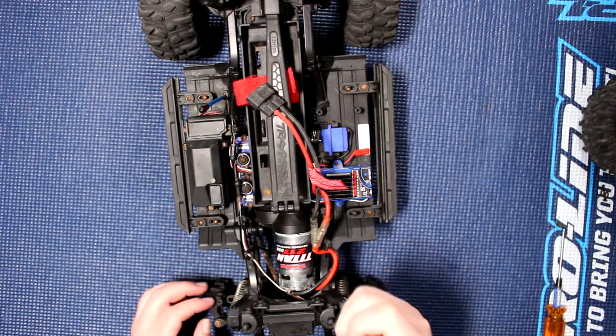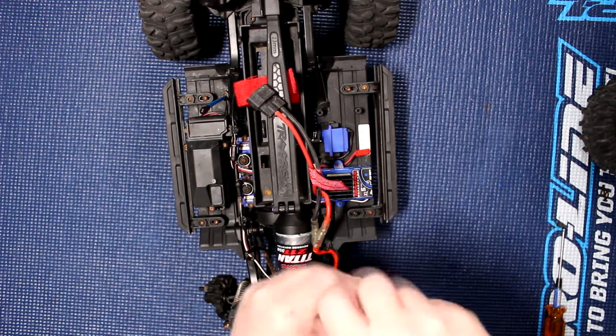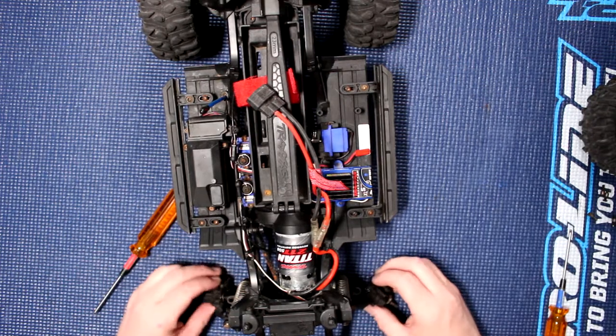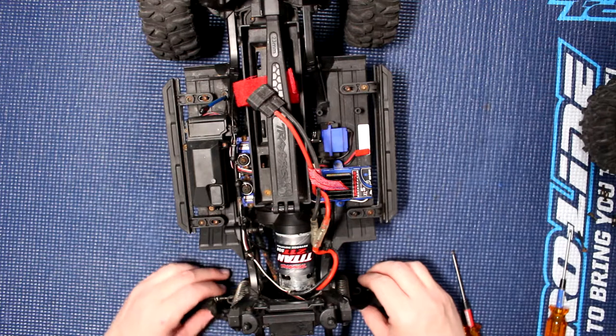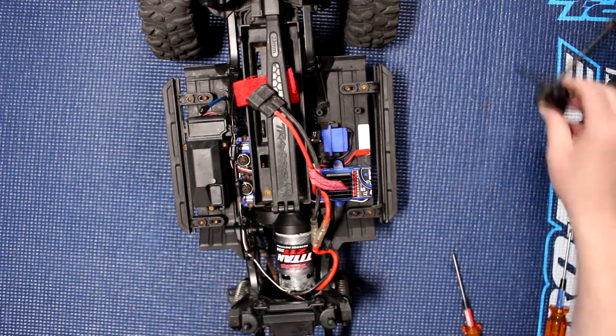We might need to do it on this side here — remove the other side. Make sure to keep the bushing with it. Now we're going to remove just the lower link of the steering, because the shafts don't come out of the portals. Now you've got a couple pieces in your hands — put these guys aside.